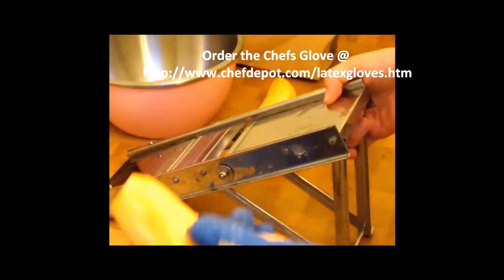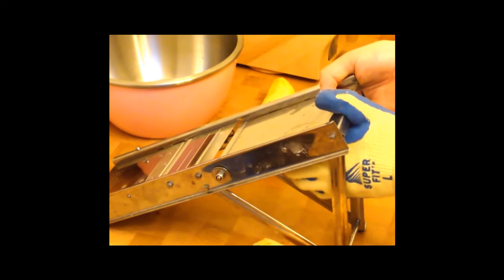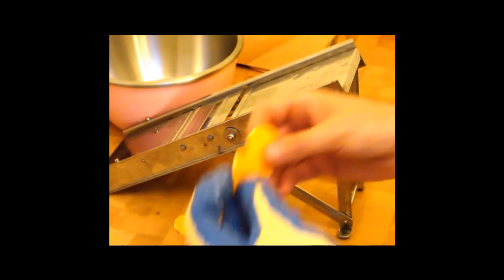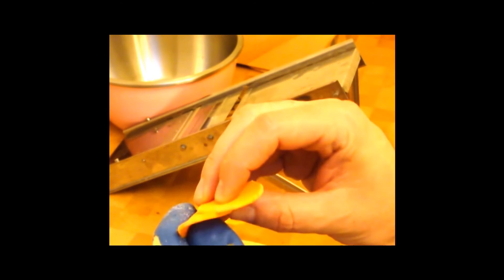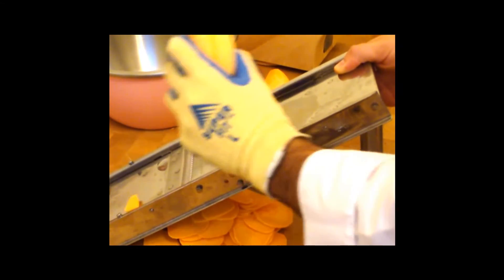Just grab a sweet potato. The mandolin is adjustable from down below — there are levers to raise and lower the plate. I'm going approximately the thickness of a dime for my sweet potato slices. You can do this with a knife; however, you're not going to get as uniform a cut as you get with the mandolin. I really like the glove, and you can use another sweet potato or vegetable to push the end through.